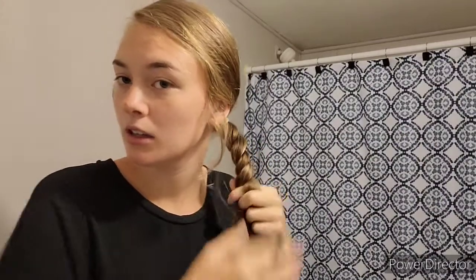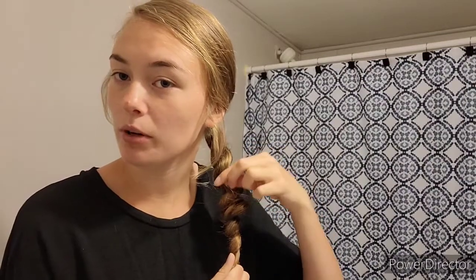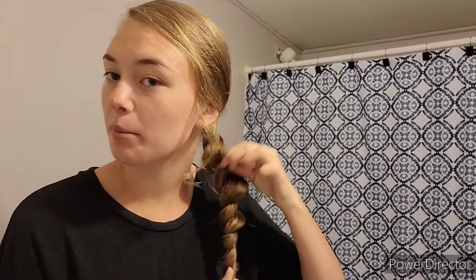You're going to take your ponytail and separate it into two pieces, then start twisting it. You want to do it tight so the twist stays. Once you get so far down, you're going to start pulling it apart — but make sure you don't pull it too much because then the twist will become floppy. You still want to keep it twisty while pulling it apart.